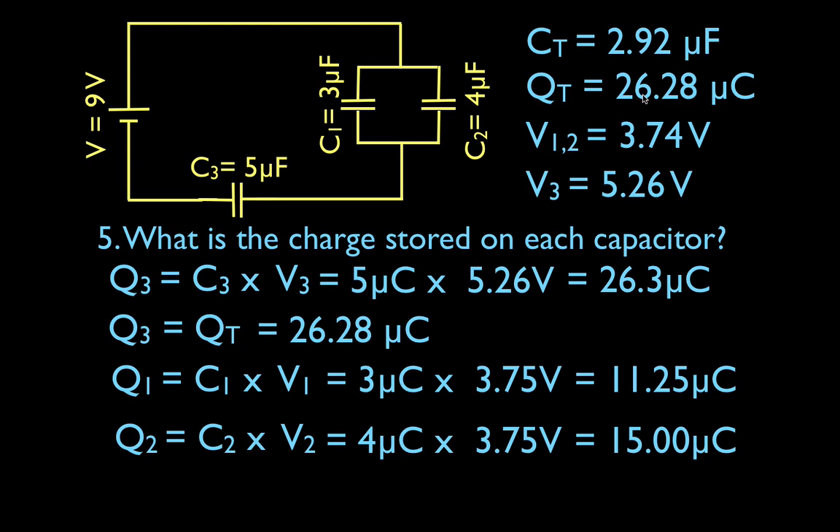That's all five things: the total voltage, the total charge, the total capacitance, the potential difference across each capacitor, and the charge stored on each capacitor. Write everything down, keep your units, make sure you're using the right voltages, capacitances, and charges, and it should all work out like one big puzzle. Thanks for watching — hope you found that helpful. Give me a thumbs up or a comment below, and we'll see you in the next video.